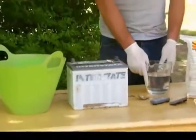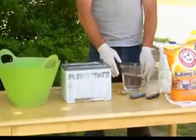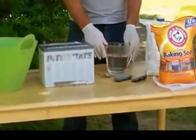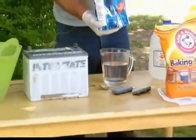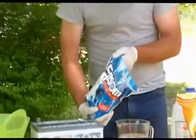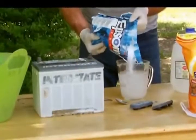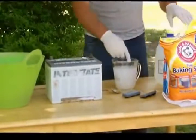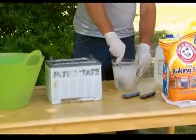To do this, take three cups of water that has been distilled at 150 degrees, then add one cup of Epsom salt. You can buy this at your general store. Pour in approximately one cup and stir.